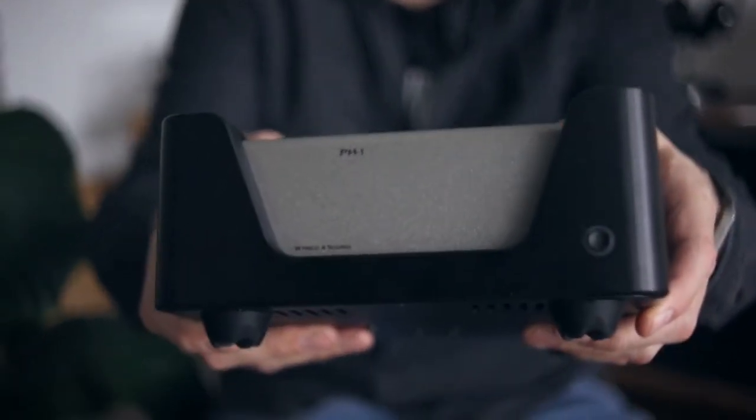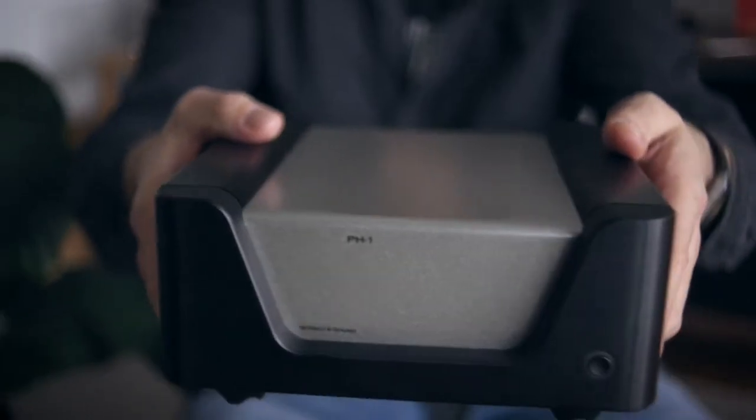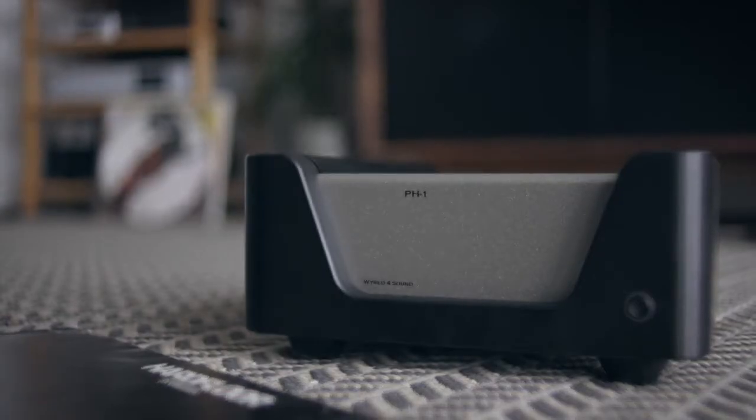This is the PH1 phono preamplifier from California's Wired for Sound, and it's kind of plain on the front. All you've got here is the power switch.